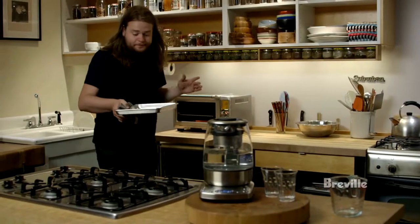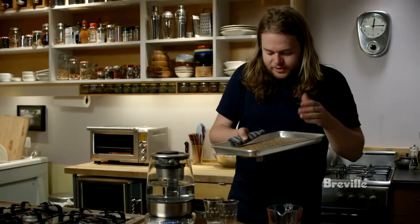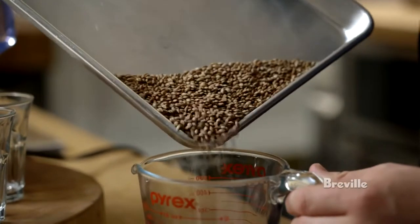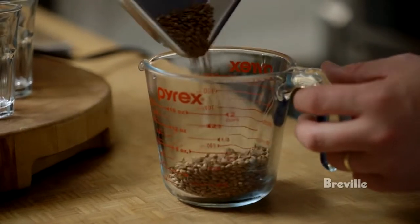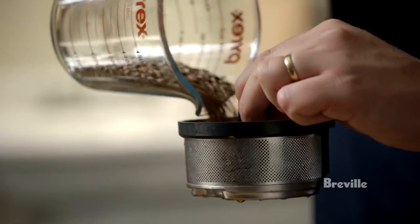So these are now ready and they smell quite dark from toasting — almost chocolatey, very aromatic. I'm just gonna pour them into this vessel; it's gonna be so much easier to pour them into the tea brewer afterwards. This could be any kind of brewing device for tea.